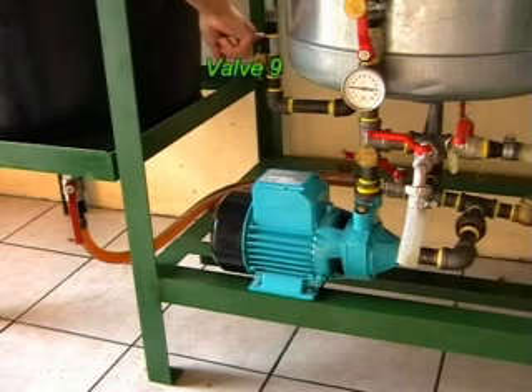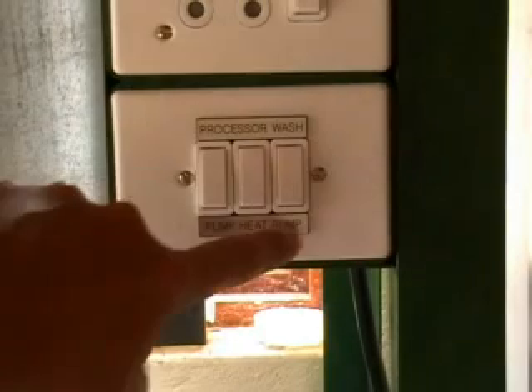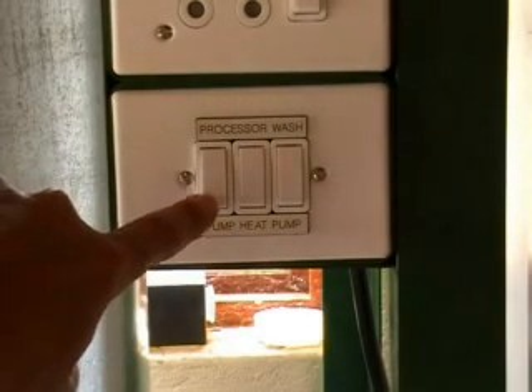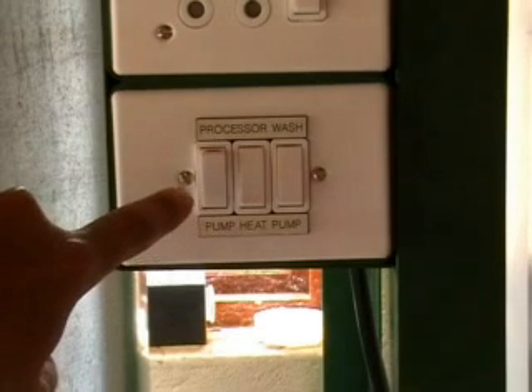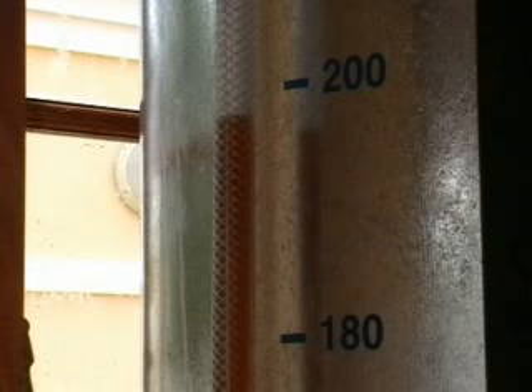We need to open valve nine, which opens up our sight glass. Looking at the processor controls, we have the processor pump, the processor heater, and the wash tank pump. We're going to turn on the processor pump, which is now going to fill up our tank with oil. We're going to fill it up to 200 liters.